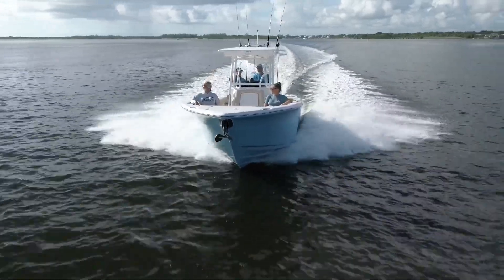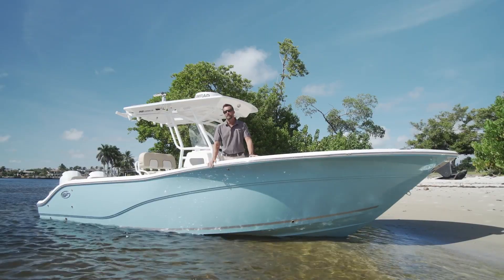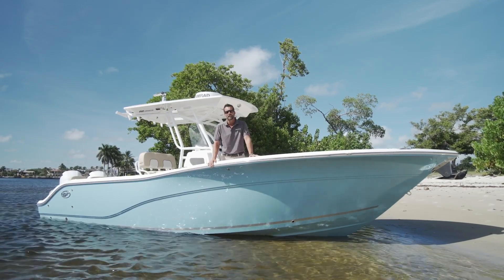That's a wrap on the 268 Commander. Hope you guys enjoyed all the new features we came out with. For more information on this boat, just check us out on the website and we look forward to seeing you guys out on the water.